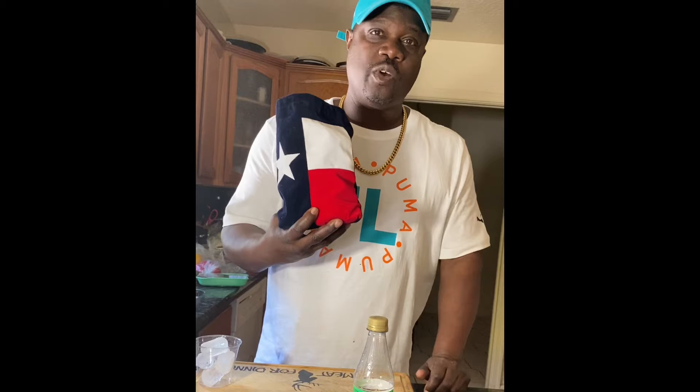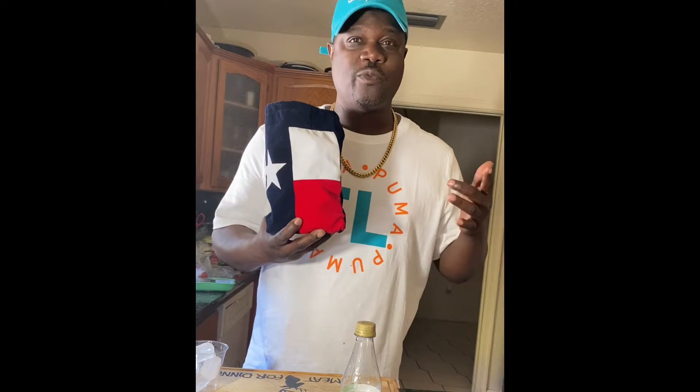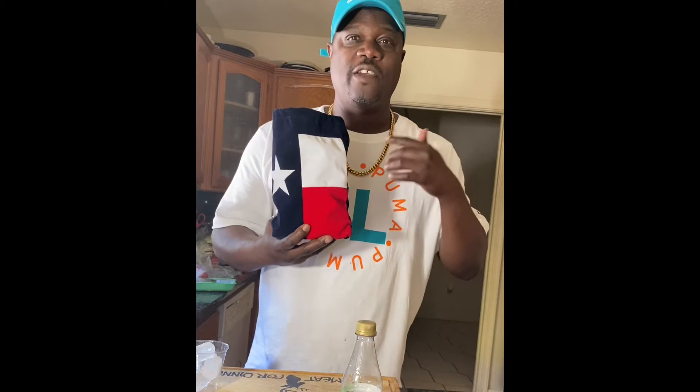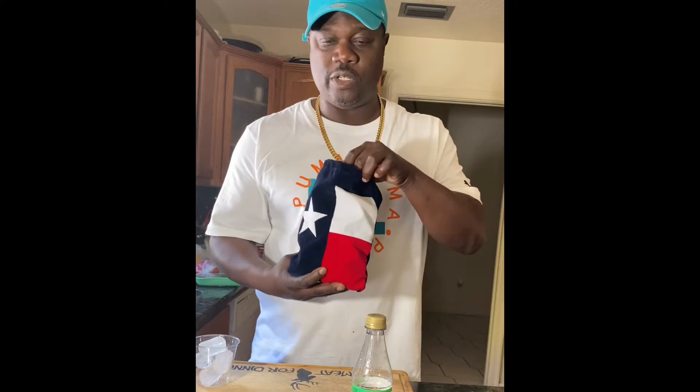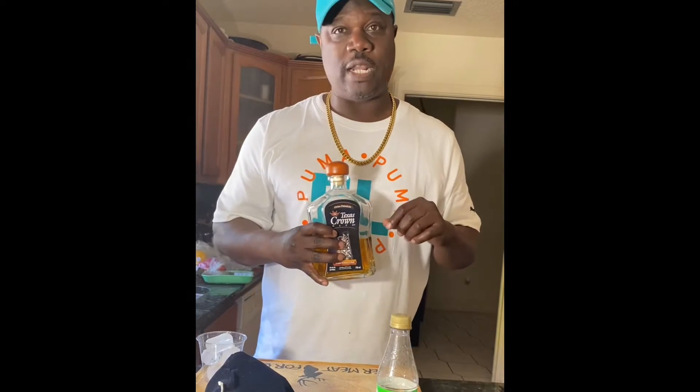Today's drink, we're going to have a little Texas Crown. I actually got this from my good friend Tawanda Morris — thank you for sending this. Very smooth, tastes just as good as Crown Royal. We're going to do Texas Crown with sweet lime juice, Coke, and garnish it with a lime.